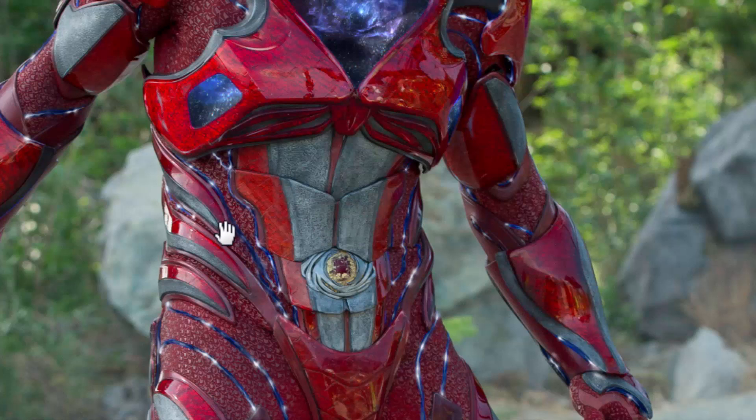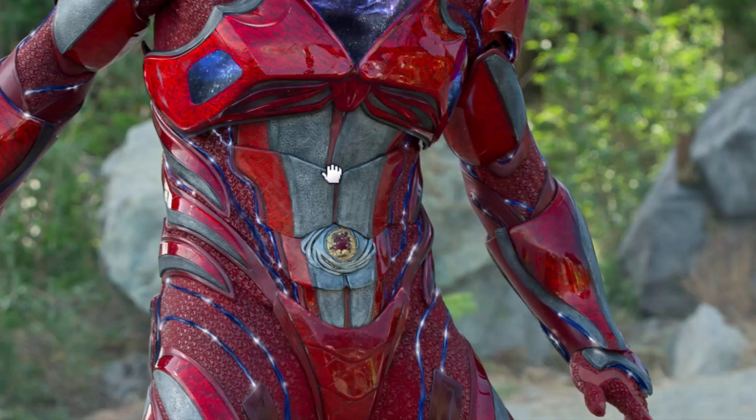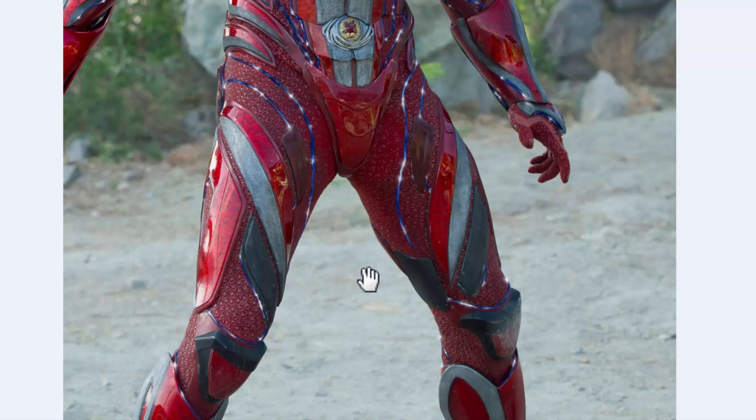Looking further into the torso area, you have to recognize there's going to be a lot of movement in this area — a lot of twisting, leaning forward, leaning back. So what they did on the sides is go for very low-profile pieces with no overlap. They're not larger pieces like the chest or shoulder pieces. They recognized they wanted a lot of movement here, and this gives a more superhero streamlined design with a thinner waist while also allowing for a high level of flexibility given how small and separate these pieces are.